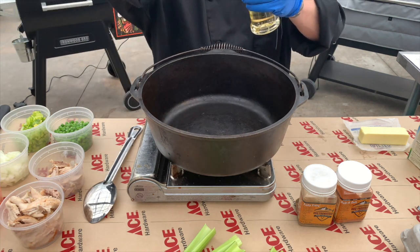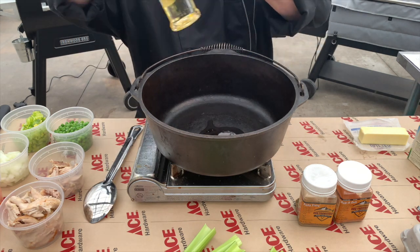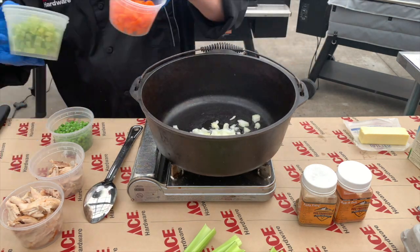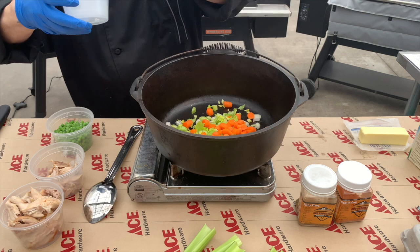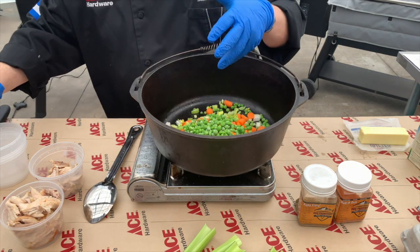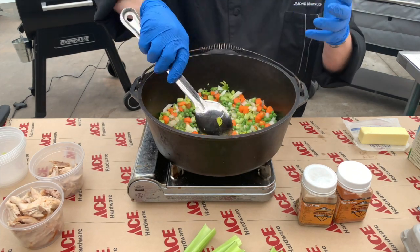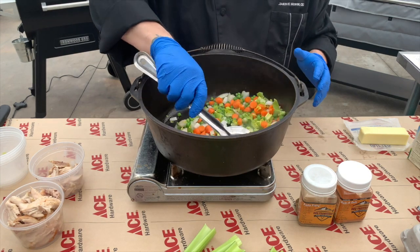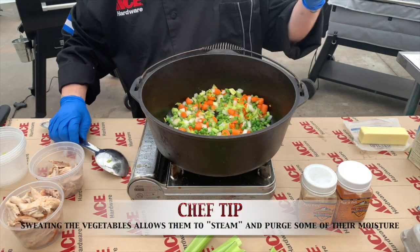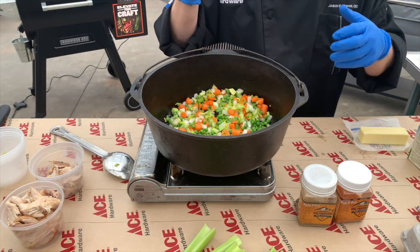Let's get started. We're going to add a little bit of olive oil to start, then we're going to add our celery, carrots, and onions, and we're going to add our peas. What we want is all of this moisture to sweat the vegetables. Everything becomes nice and soft — we don't want to add any color to it, just get them nice and soft.